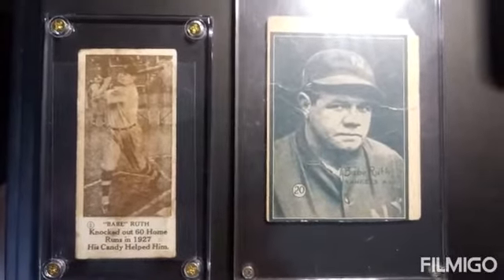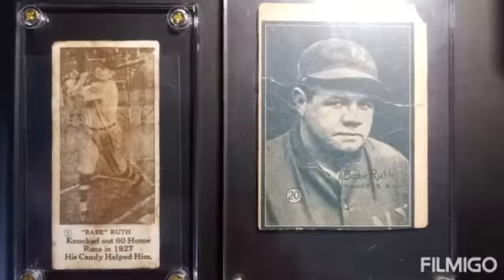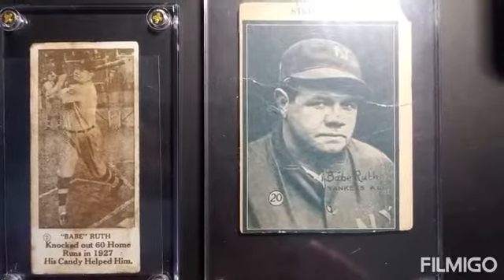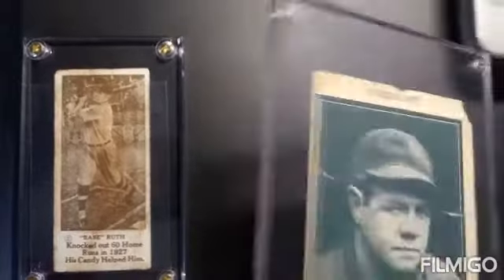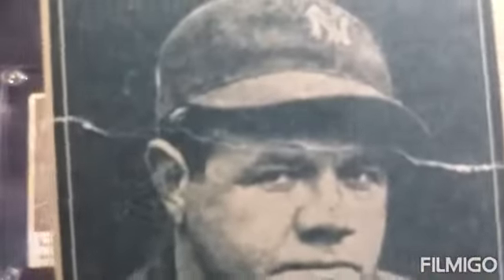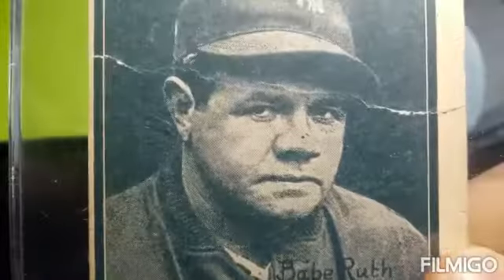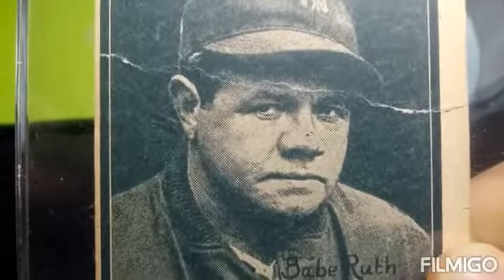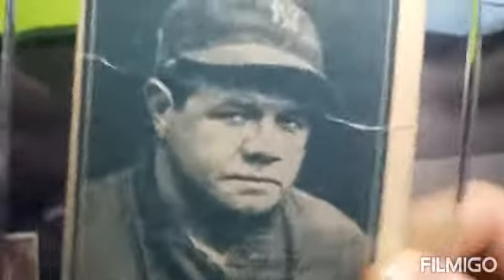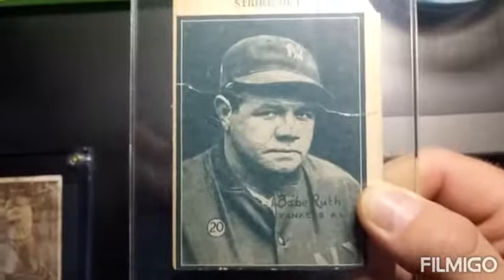These cards passed all the tests. We have a 1928 Babe Ruth candy card and we have a 1932 Babe Ruth — I'm trying to remember the exact name of this card. It does have some damage, there is some cracking, it isn't completely through. If you can see right here, it's definitely original. You might be able to see it a little better in light — you can see the lithography. Pretty cool card, it was one I wanted for a while.